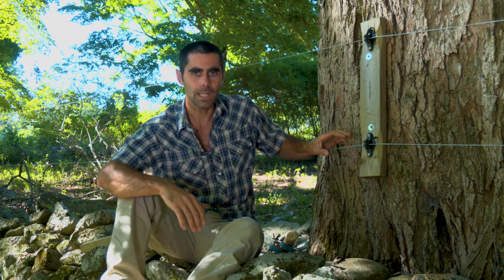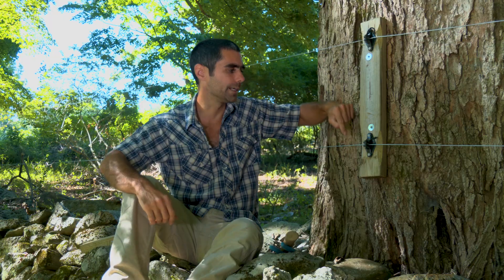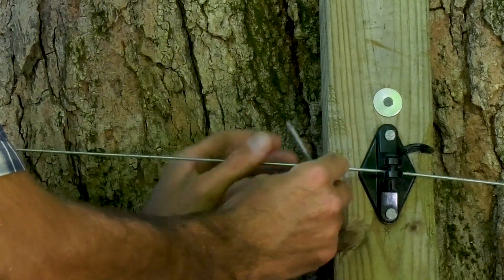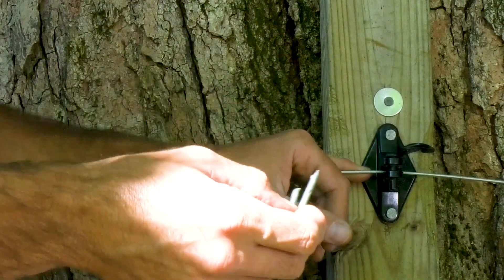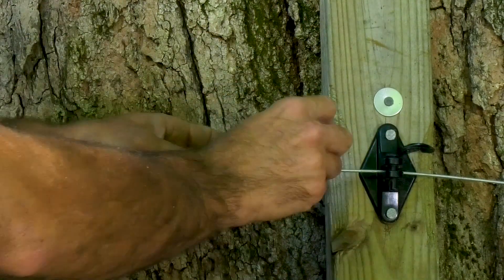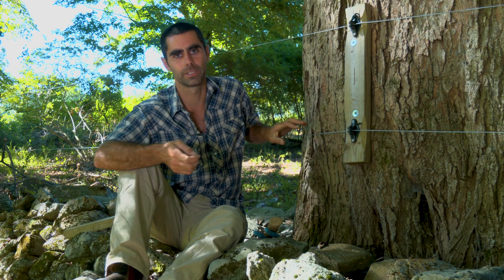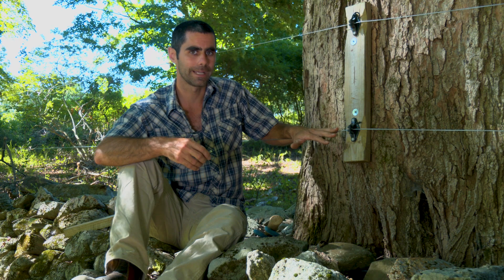An important thing with the high tensile fence is that your insulators can slide — we're not stapling this wire into the tree or into the board because that staple would pinch the wire. If I stapled right to the wood or into the tree, not only would I have a short in my electrical system, but I'd have a pinch point where my fence would break when something happens. The whole idea is that the fence can flex and move. It's also better for your animals because if they hit it they're going to bounce instead of hitting a really harsh, tight wire.